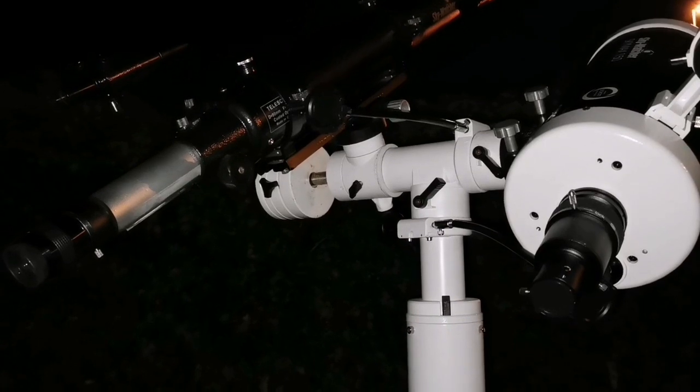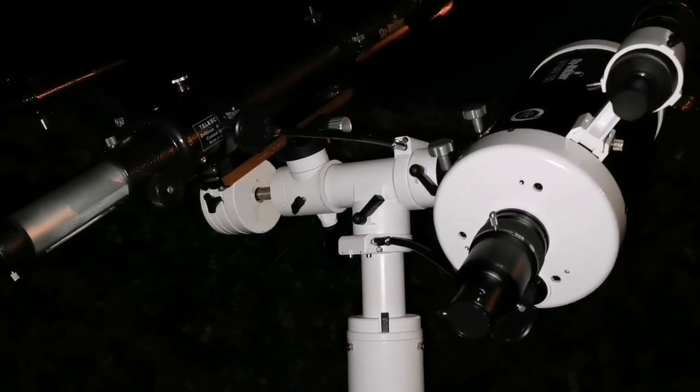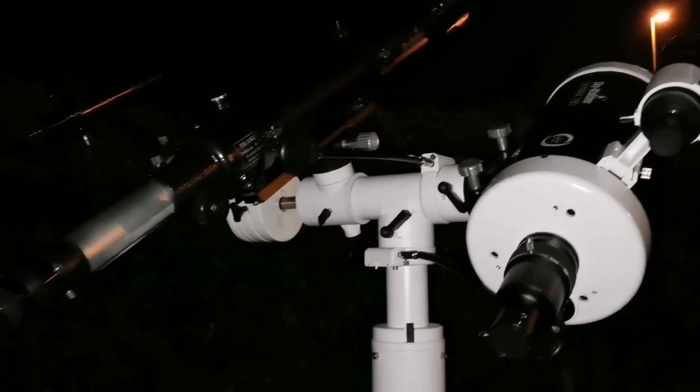Tonight I've decided to compare two telescopes: the refractor against the Maksutov. The Maksutov is six inch and the refractor three and a half inch. Let's go and compare.